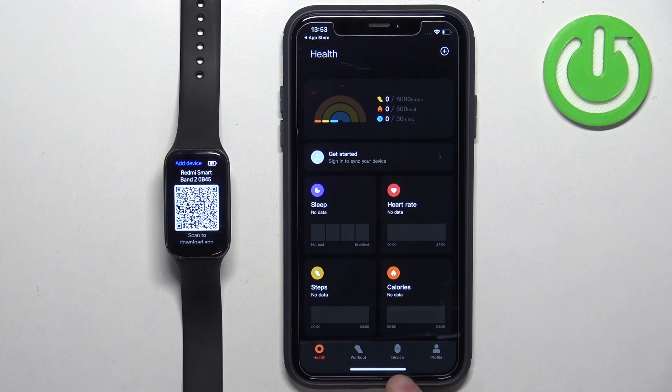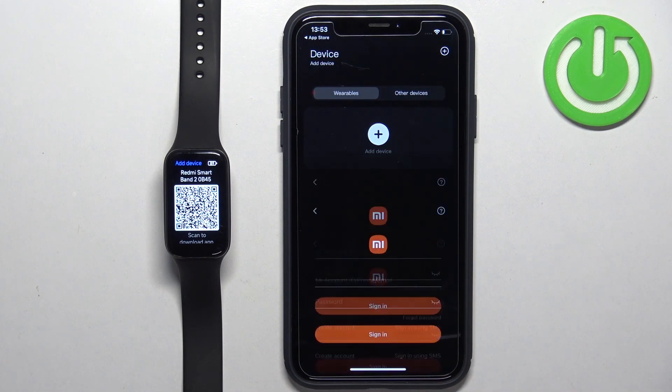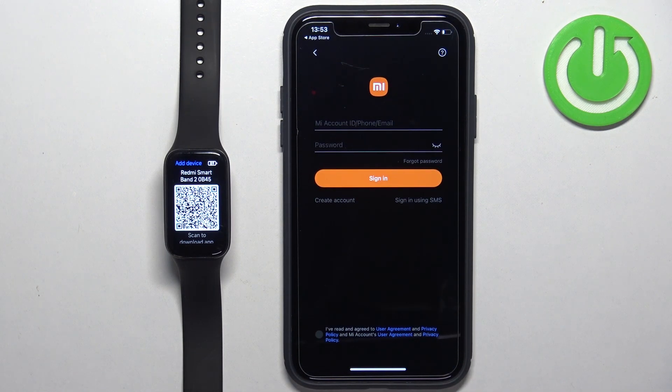Once you see the health page, tap on Device, tap on Add Device, tap on OK. Here we need to log in to a Xiaomi account. If you don't have an account, tap on Create Account right here and make a new one.